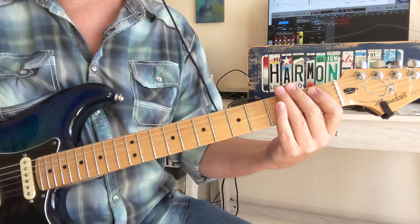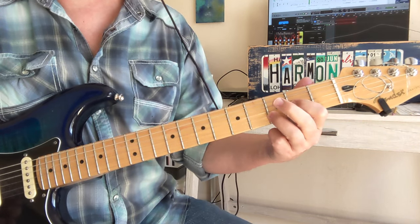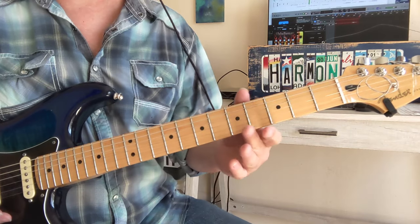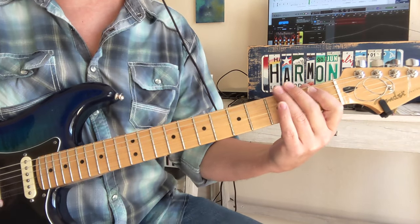In the beginning of the song we do that 4 times and then we add that new part. After you've done that new part, we go back to the original riff 2 times.